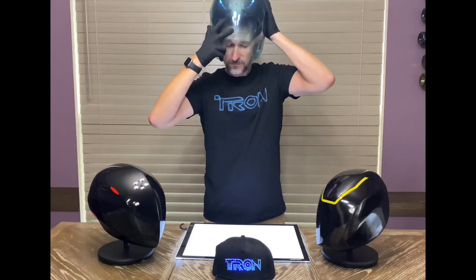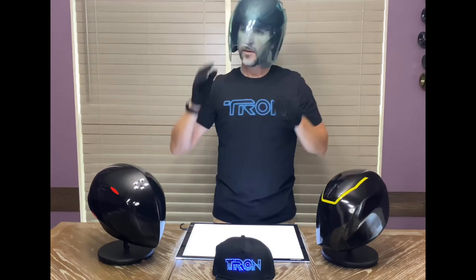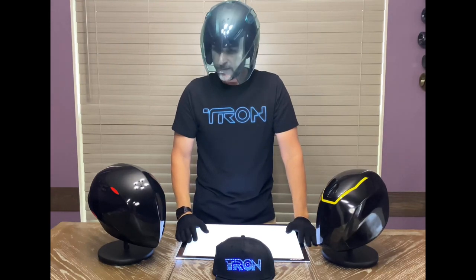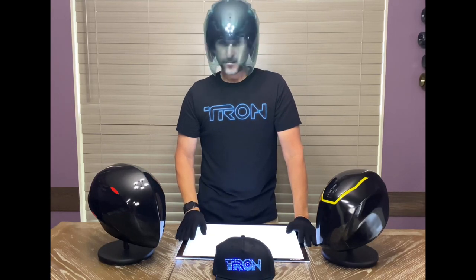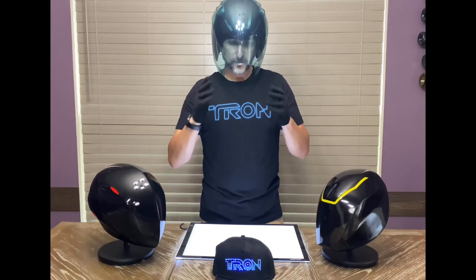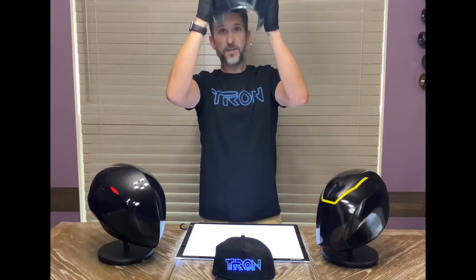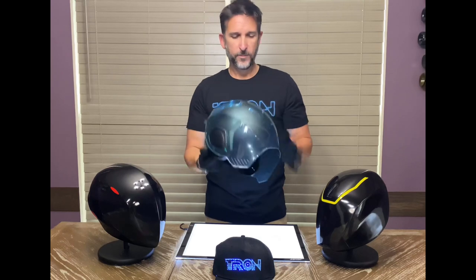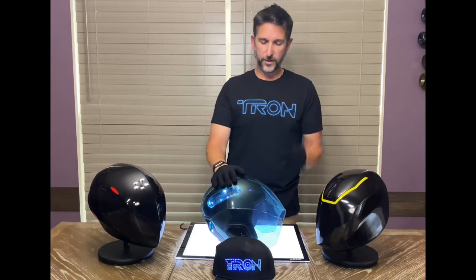The helmet does fit and wear very comfortably. Vision is good — you can see just fine. I think I'm going to add some padding to it to have more of a motorcycle helmet feel. But once again, awesome helmet for the price point. I really can't believe that we got it.